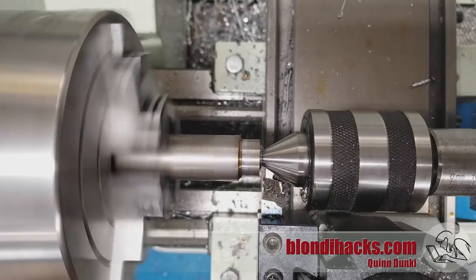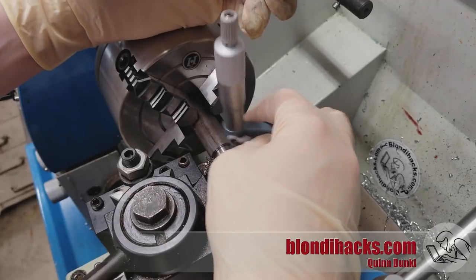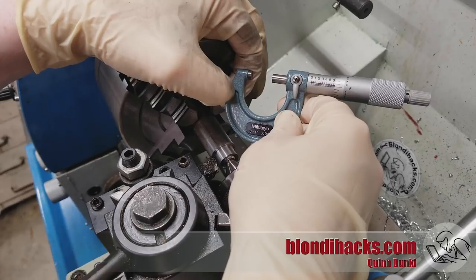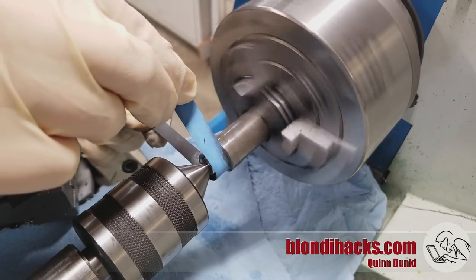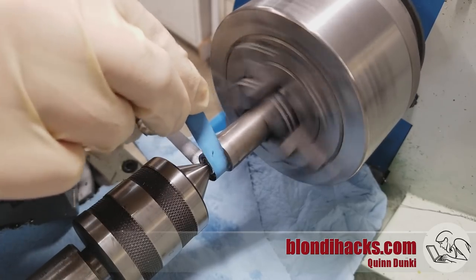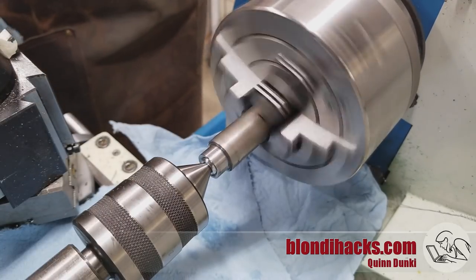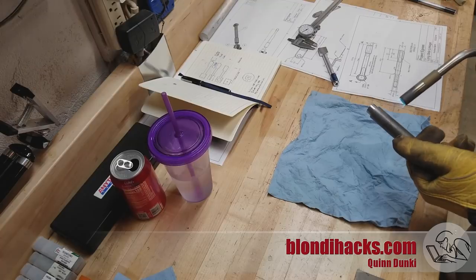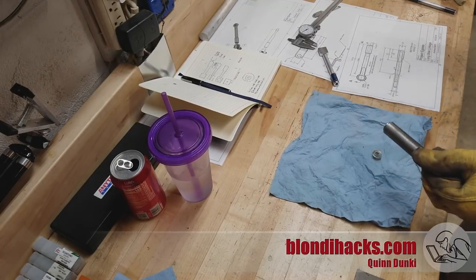I need 630 thou exactly — this dimension has to be dead nuts on because there is no wiggle room in the aluminum part. I've got it half a thou over right now, and I don't want to press my luck on the lathe, so I'm going to use some emery cloth and bring it down that last half thou. Always cover your ways when using any stone-based tools because that grit will scratch and damage your ways. Let's see how we did — 630 thou, dead nuts on. Beautiful. Now we can just take our sacrificial arbor to the bench, apply some heat, and that glue breaks free.